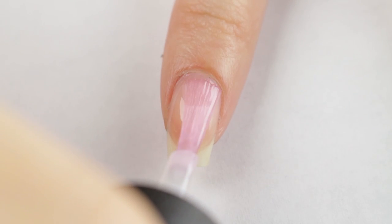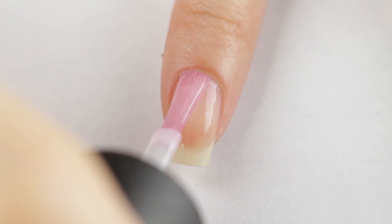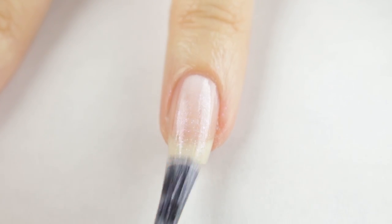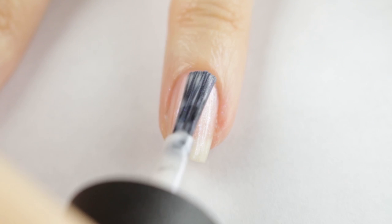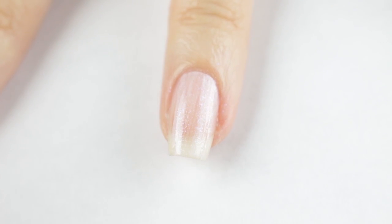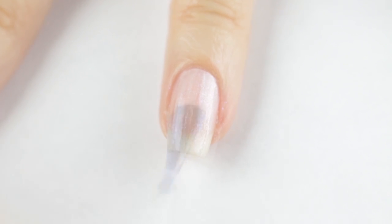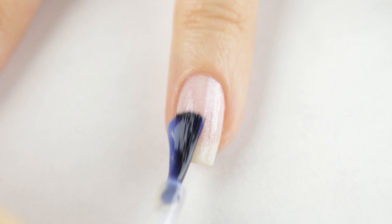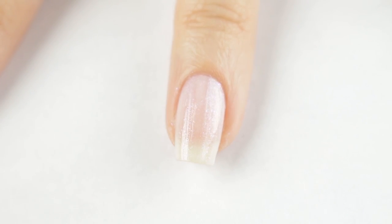Let's apply some base coat first. For a sheer wash of iridescence I applied two coats of OPI's Chiffon My Mind — it has a pearly white base with very subtle pink micro shimmer. To make the nail foils stick, I applied a thin coat of nail glue onto each nail and waited about three minutes to make it tacky.